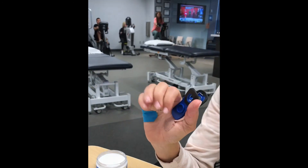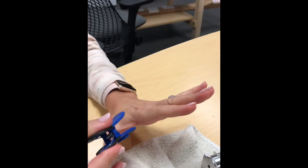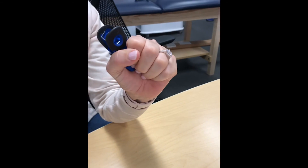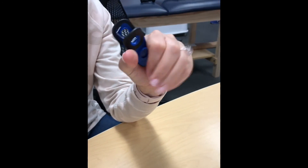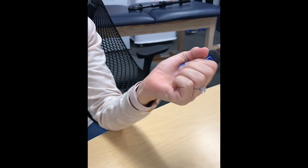Oh my god, oh my gosh. So now that thing feels swollen too? Yes. This hand feels swollen but now it feels like complete normal range of motion. It's so fantastic. And then you don't...